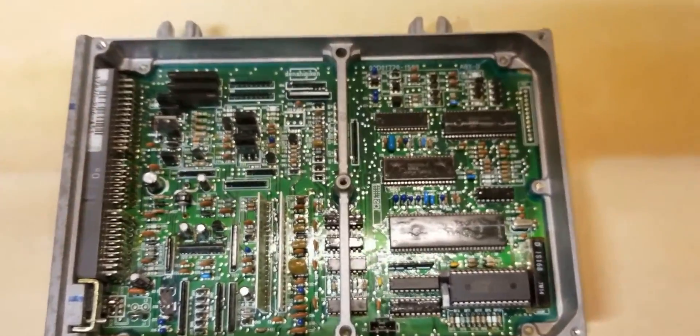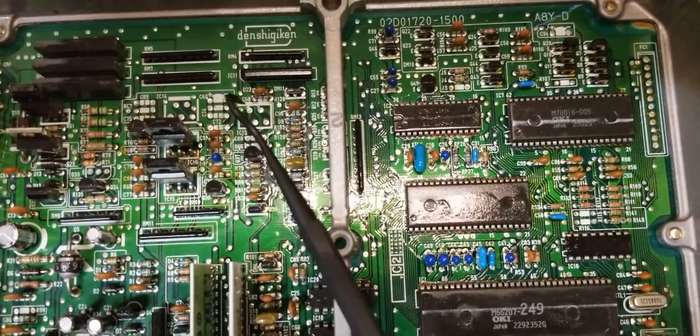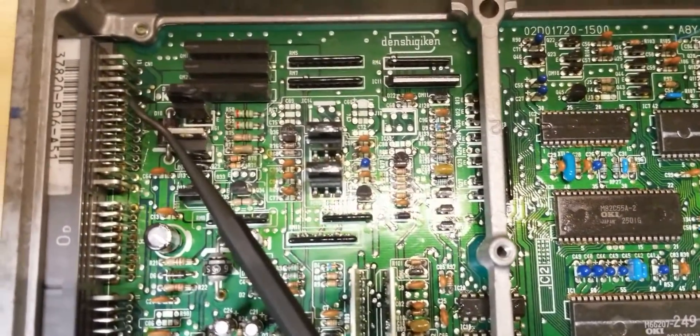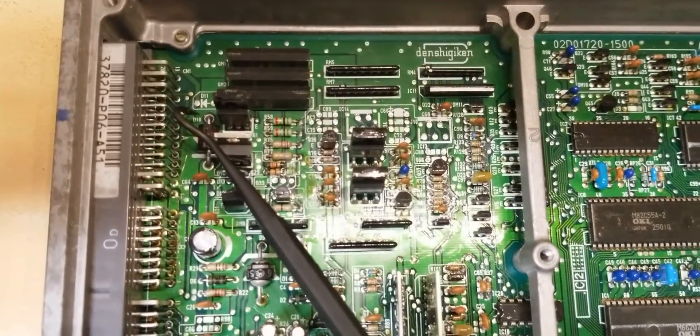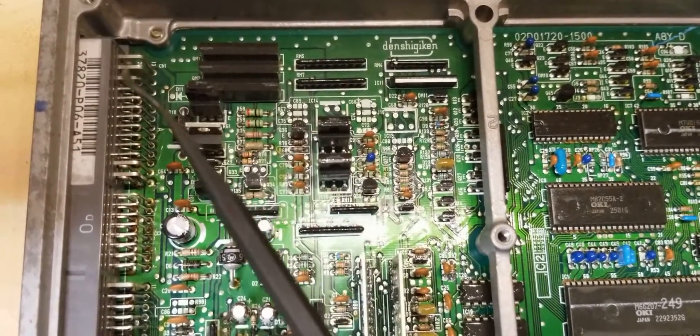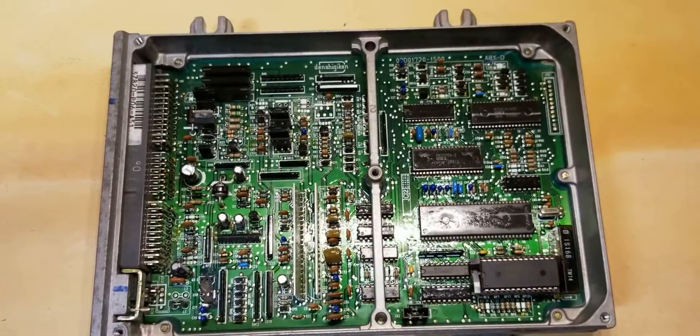Now that we've got everything laid out, the areas we want to desolder are the IC4 latch — those five dots — and D11 over here, diode 11. We're going to start with those two areas first and get those desoldered.